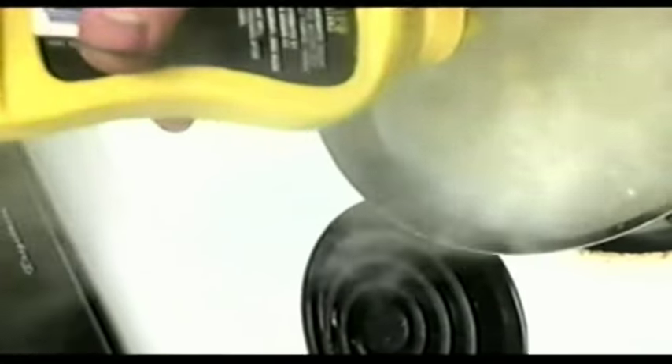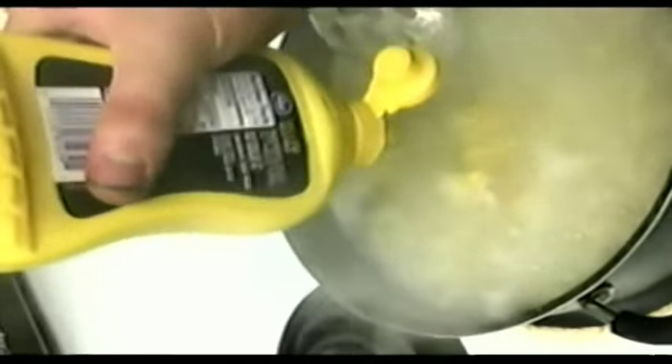Bring that down to a four. There we go. Now that it's starting to bubble and boil like that, bring it back down to a four. Okay, that's the rest of my mustard right there. Take all that mustard that I just poured in there and stir it around. There isn't a whole lot of mustard in there.